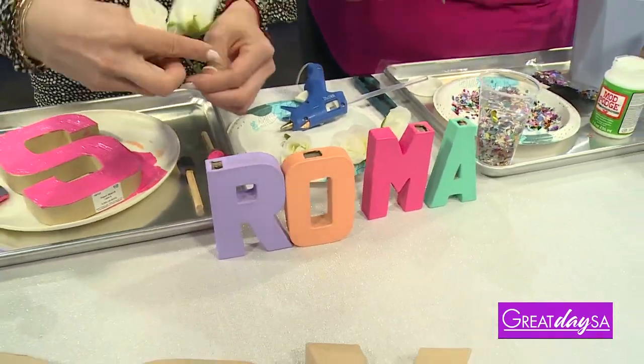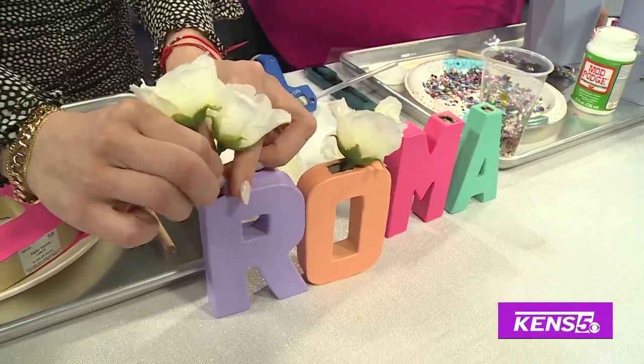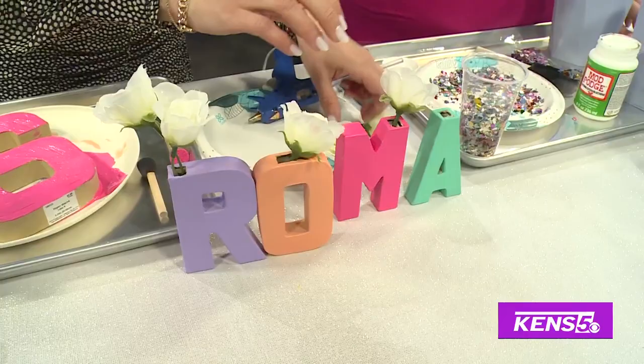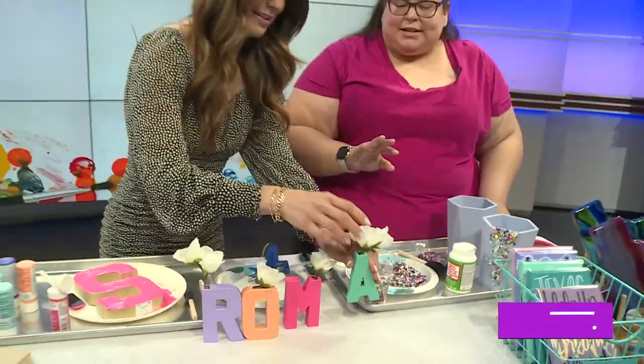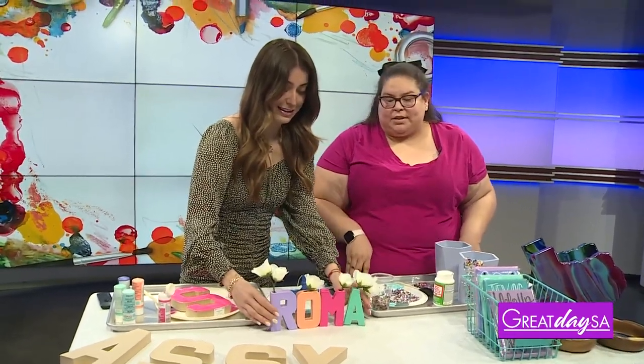You guys can totally use my name if you want. I think it's always kind of fun. Like, if you did the word of the year — I know that's really popular for some people — you can have that on your bookshelf. I'm always up for personalized things. I think that is always fun. Super, super cute. So lots of options with this one.